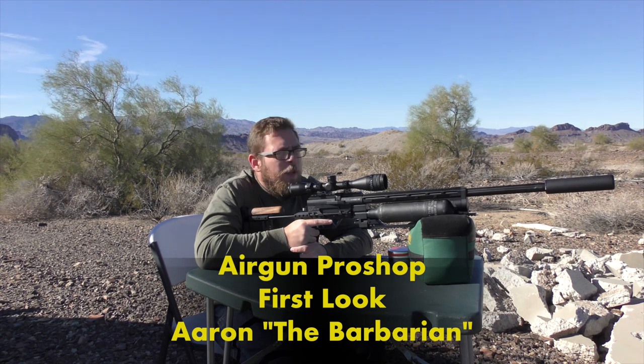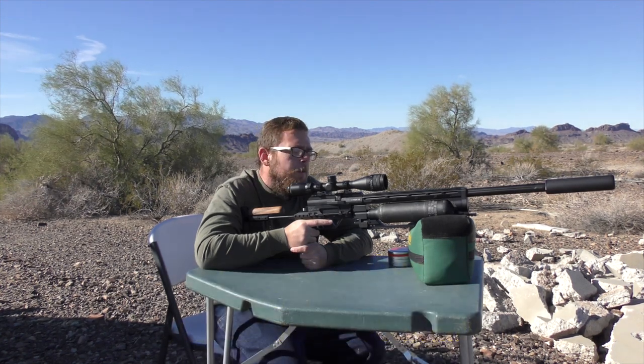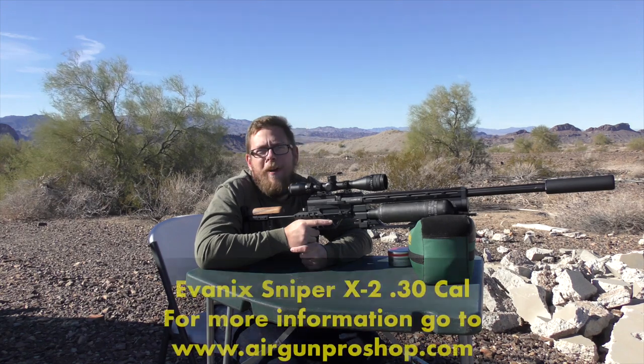How's it going guys? Aaron the Barbarian here. I am out in the beautiful Arizona desert having a little bit of fun with my new friend here, the Evanex Sniper X2.